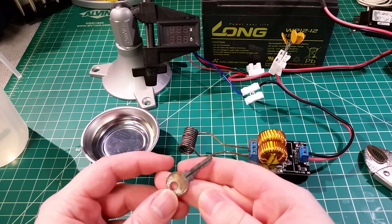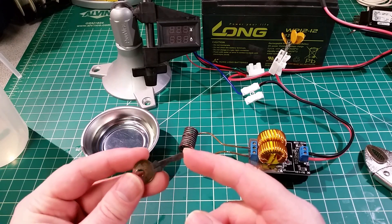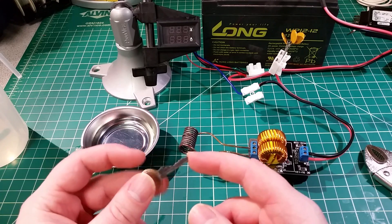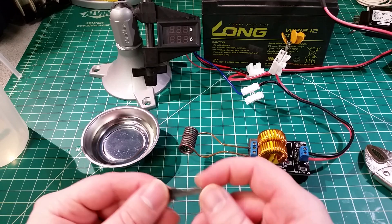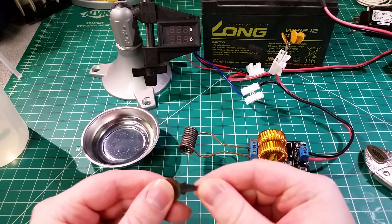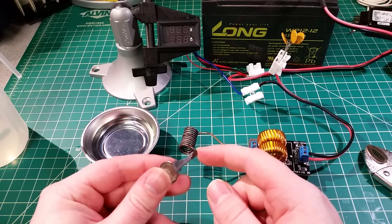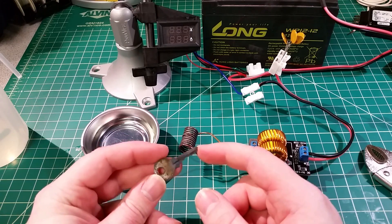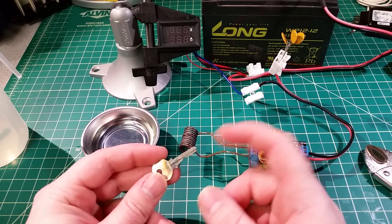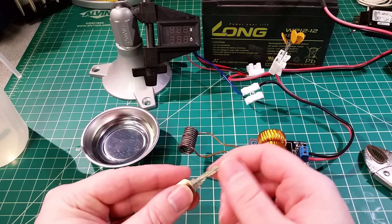So now I can heat small things — might be useful for hardening small items. I probably wouldn't try to harden screwdriver tips or anything like that, but I've likely hardened this key a bit — probably a little more brittle now. Again, we only got to cherry red; we didn't get up to white hot or anything like that. But we've still changed the crystalline structure of the steel in this thing.